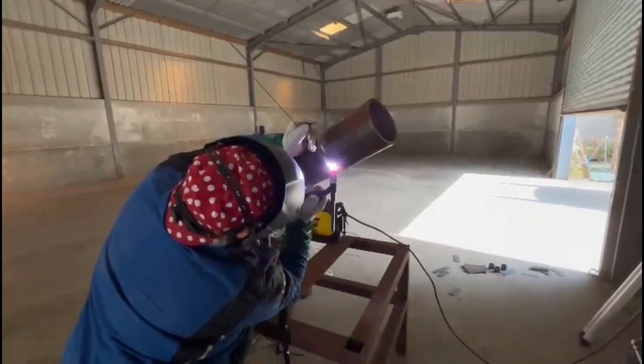On today's video we're going to be showing you how to complete a 6G TIG root pass using 2.4 ER70S welding wire at 85 amps.